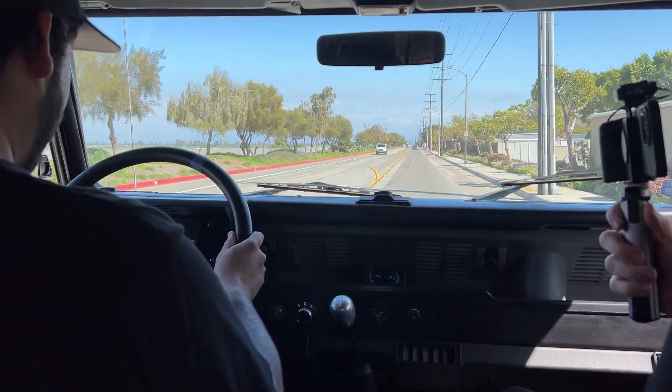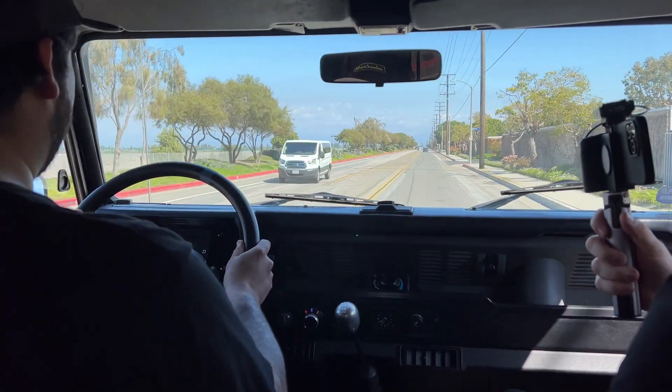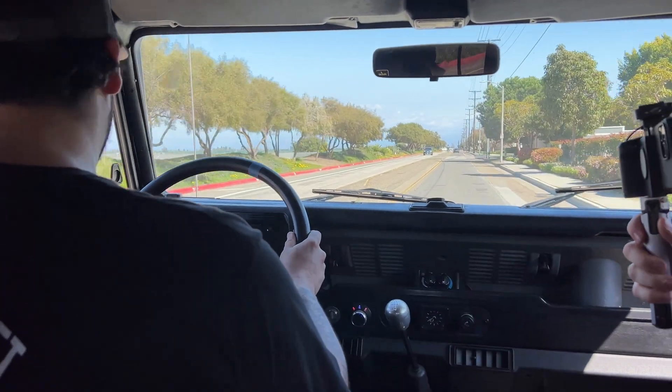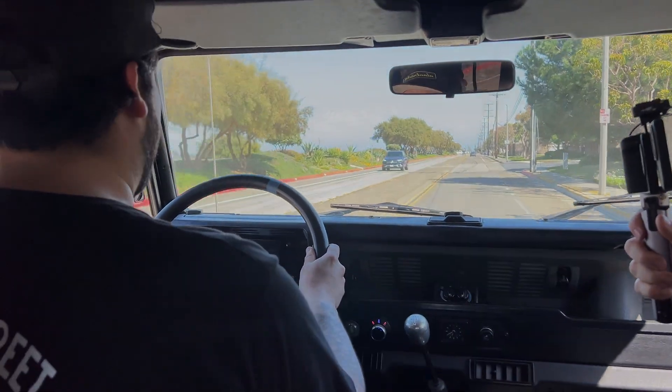That's quite fast for a Land Rover Defender — big old tires, big old body, and battery plants.